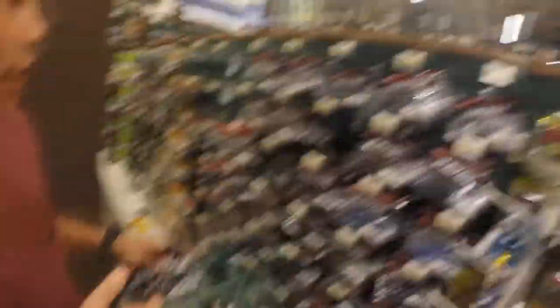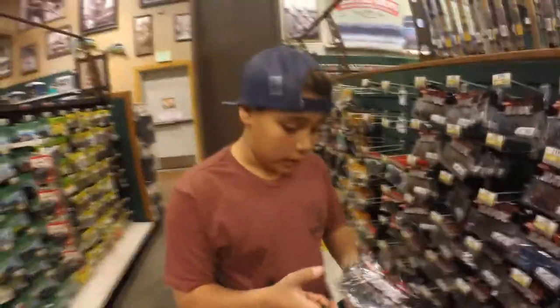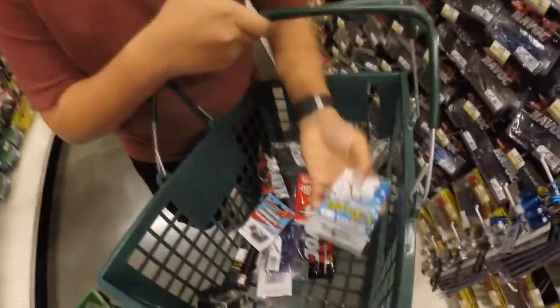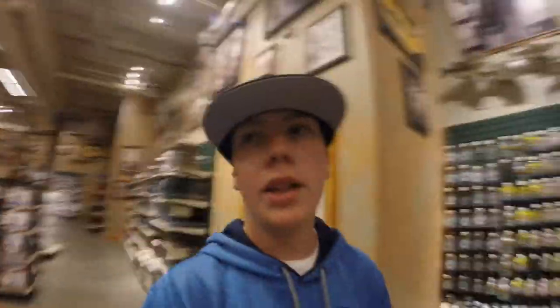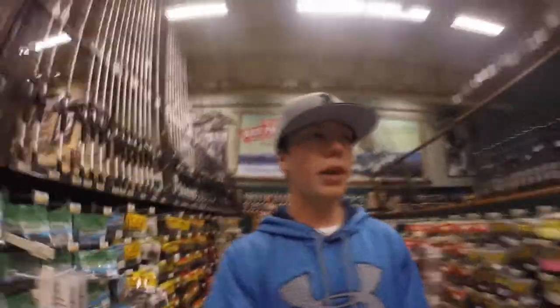I'm looking for Tommy, and here we go. What's up Tommy, what do you got so far? I'm just checking out the Havocs right now — Berkeley Havoc Pit Boss, 2.99, one of my favorite baits ever. Super cheap. I got some finesse shroom heads I want to try out with the Ned rig, some drop shot hooks, and some drop shot weights. I've got about $90 I want to spend and I'm almost at that limit, still checking out some soft plastics.